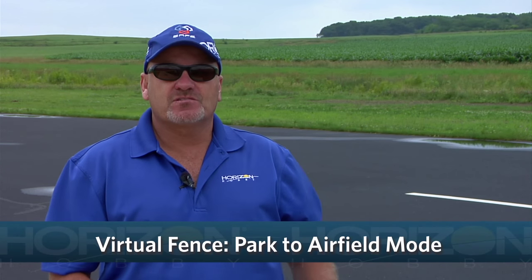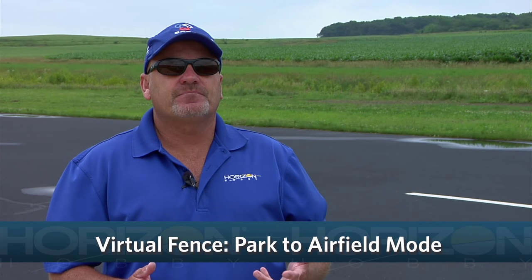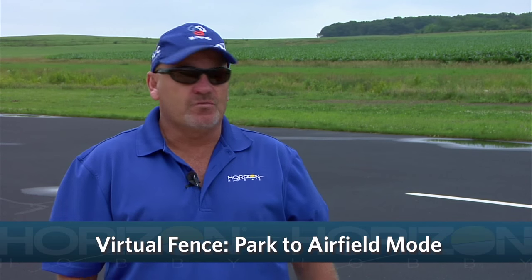Hi, I'm Mike McConville, Director of New Category Development with Horizon Hobby. In this video, we're going to talk about the virtual fence feature of the Sportsman S Plus and how to change from the park mode to the virtual airfield mode.